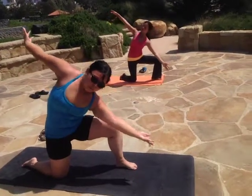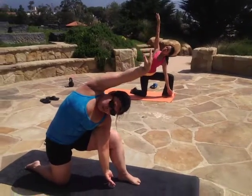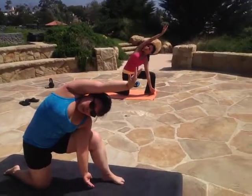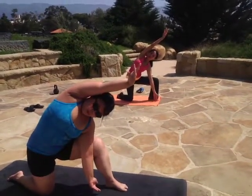Twist. Touch the ground, squeezing your inner thighs together. The bicep and the ear should be touching. The knee and the elbow should be touching, pressing into each other.